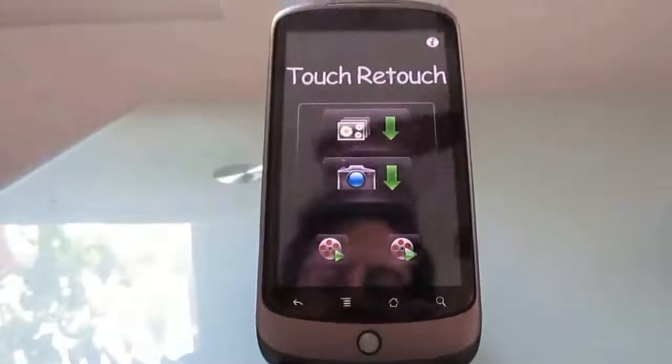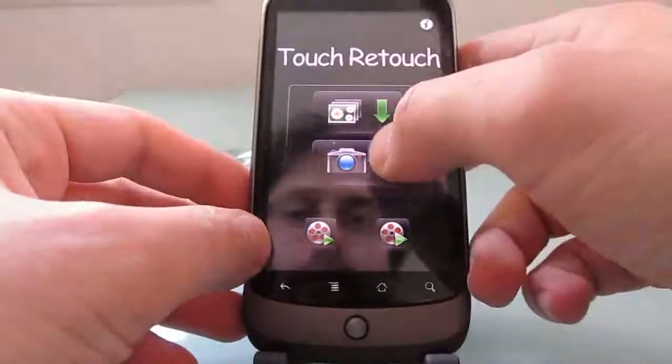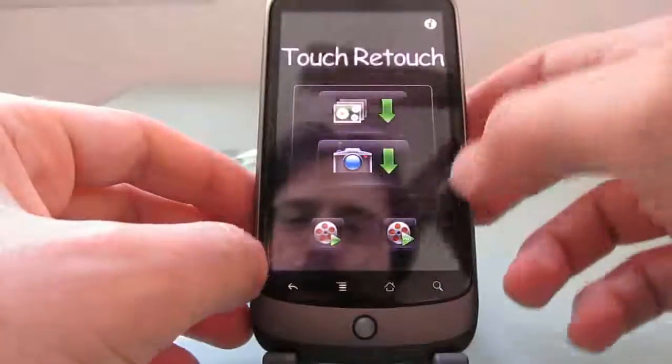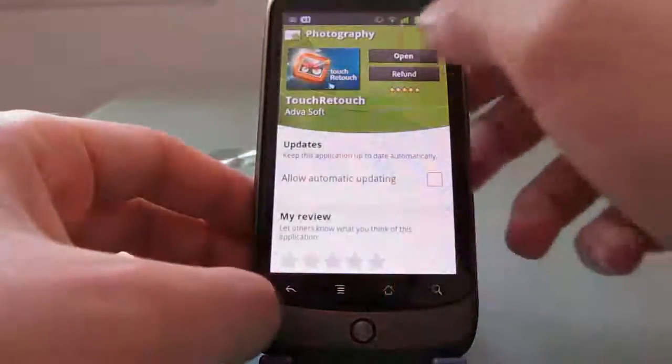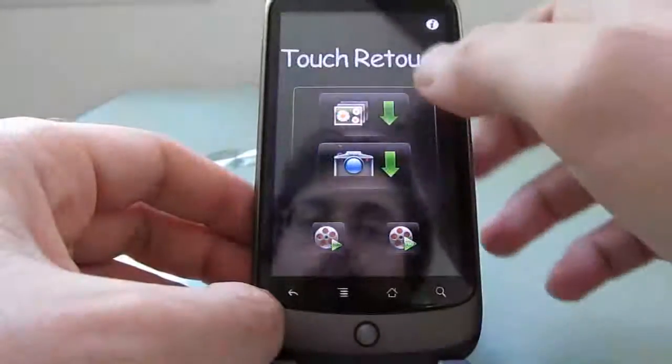Hi, this is Brad Linder with Mobiputing, and an application called TouchRetouch which allows you to retouch photos and do some really pretty amazing things here on an Android device. I'll show you how it works.